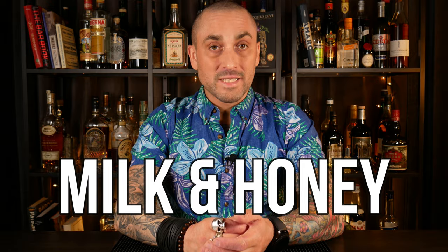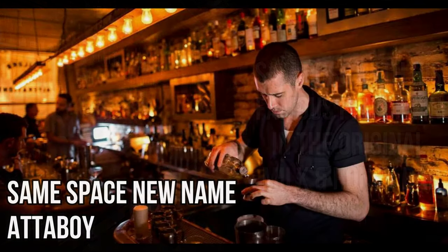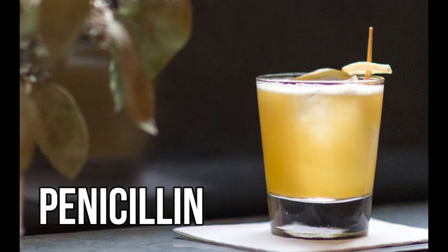If you've watched my videos in the past year, you know I'm a huge fan of Sam Ross. Sam Ross's rise to fame started at one of the century's most influential cocktail bars, Milk & Honey, on the Lower East Side of Manhattan in New York City. He later on took over the bar, named it Attaboy, and has now opened a second location in Nashville, along with two other bars. However, he's probably still mostly known for creating cocktails like the Paper Plain and the Penicillin, and these are must-know cocktails for any modern craft bartender.